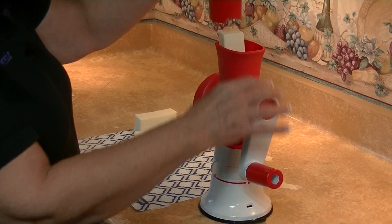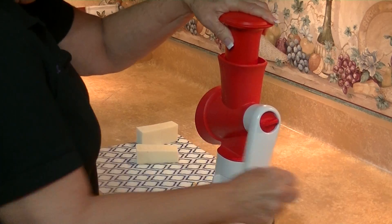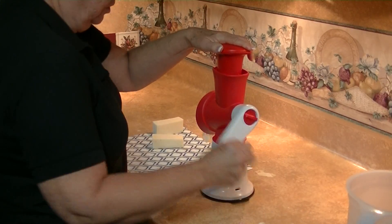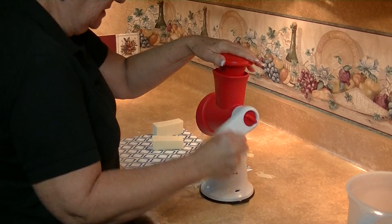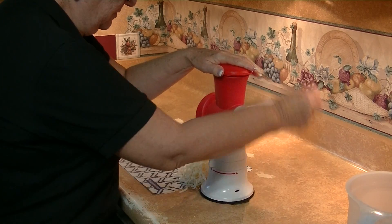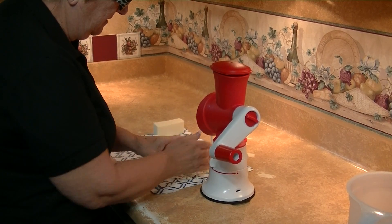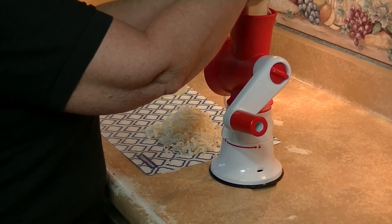I wanted to show you how the Monterey Jack shreds — this is beautiful. I had done the yellow longhorn cheese and I just wanted you to see the different types of cheeses. I don't have any Parmesan cheese with me today, but I just want you to see how easy, easy that works.